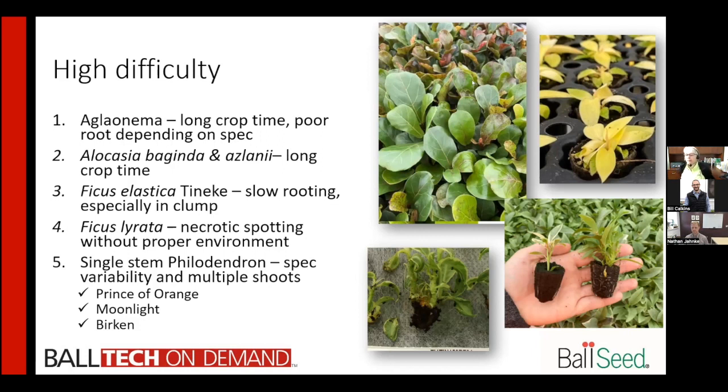Ficus lyrata is another one that can come in clump form or single shoot, and we strongly prefer the single shoot — it roots much better. We've seen as many as 10 shoots in the clump form, making rooting difficult, trays very uneven, and requiring more grading. The biggest challenge with lyrata is actually edema. If you don't have the proper environment for it, you can end up with edema as seen in the picture. The season you're doing this in can change your environment drastically when working with specific TC crops.